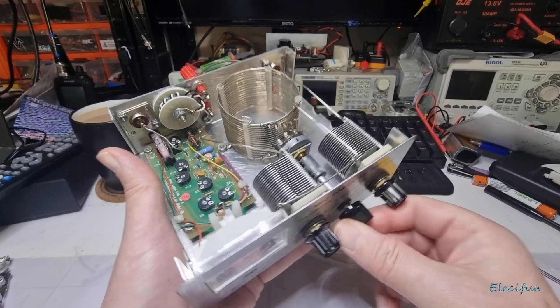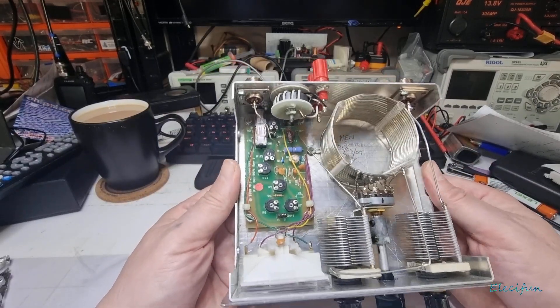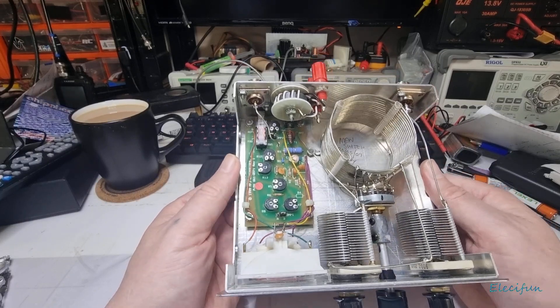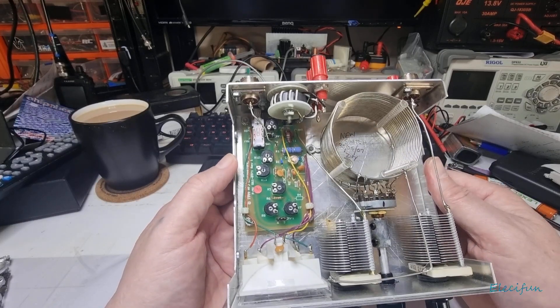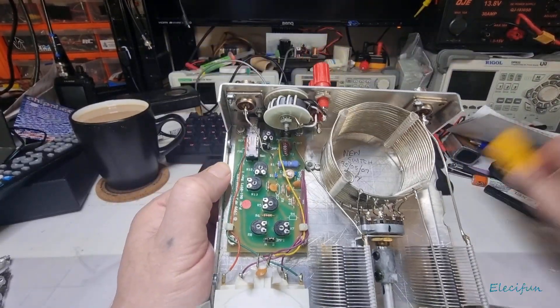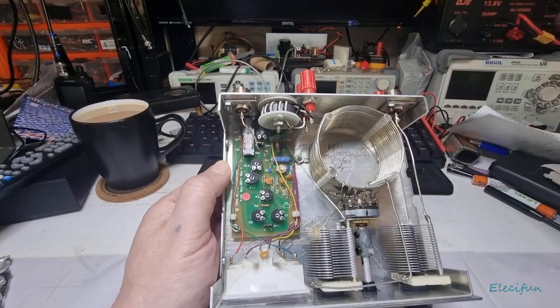I did think about getting an automatic antenna tuner, but for somebody like myself it sort of takes away the learning experience. There's a jumper here and you can see at the bottom it's got an A and a B — not sure what that's for yet.